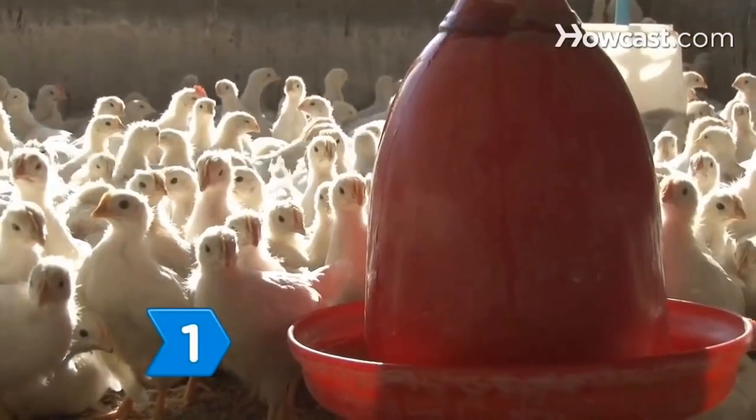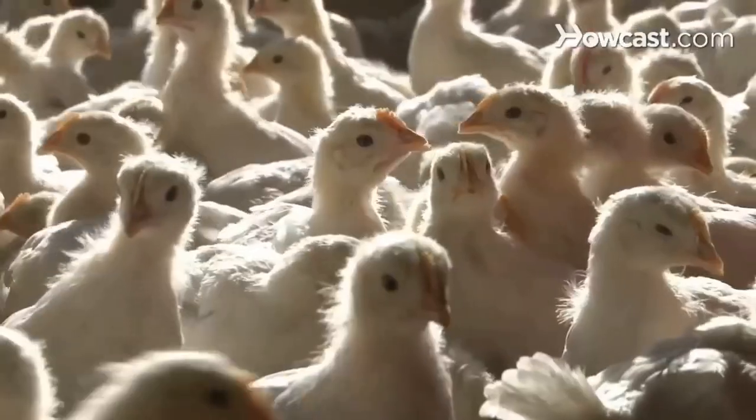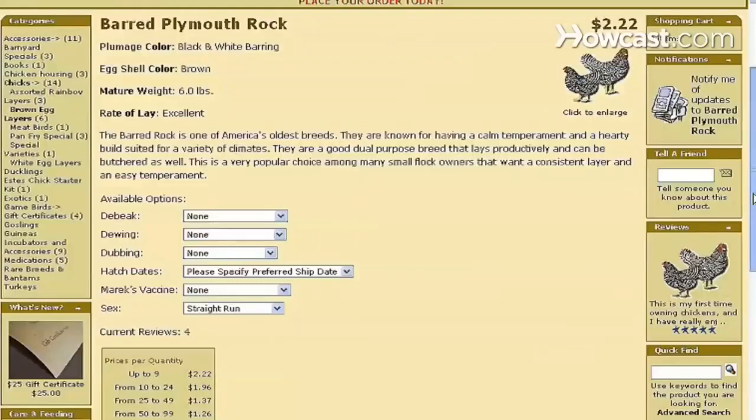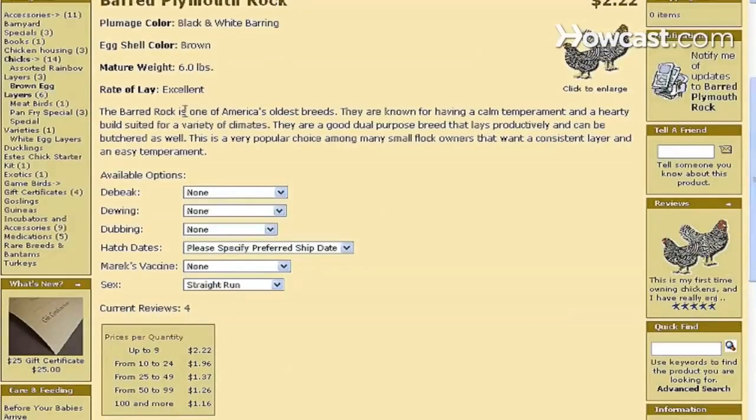Step 1. Order your chicks from a hatchery, where they may have been hatched from an incubator. There are many hatcheries online, and shipping usually takes place between February and September.